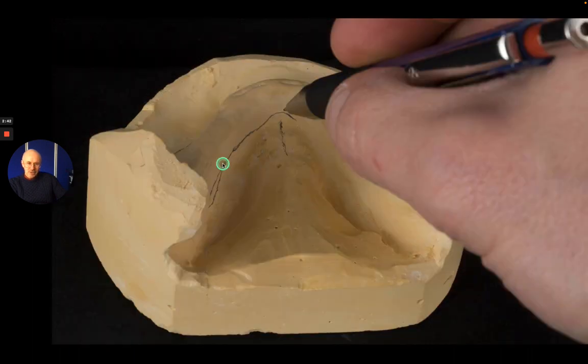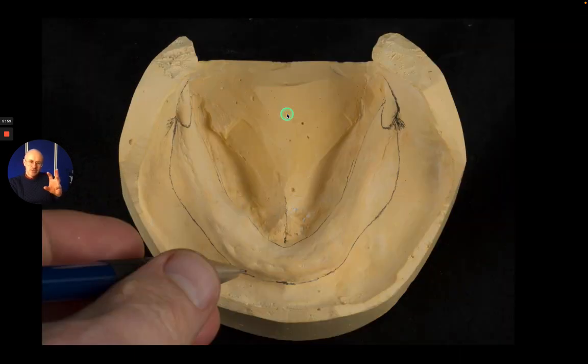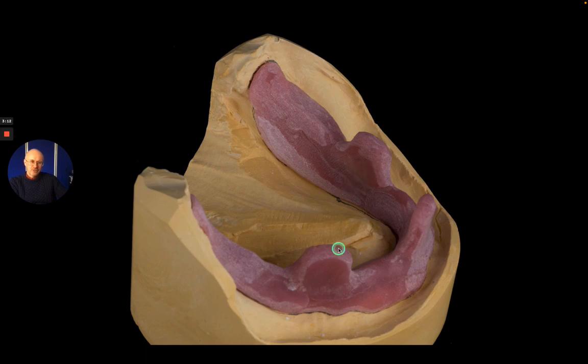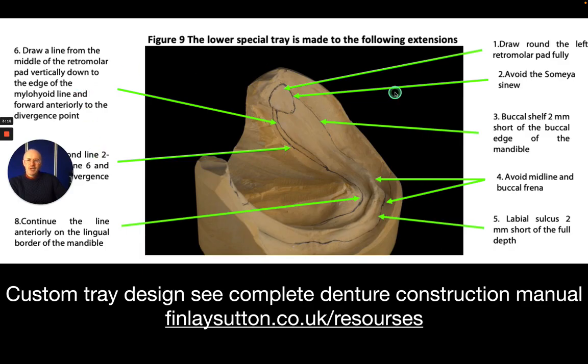And then finally I draw a line right on the lingual edge of the mandible, all the way around, avoiding the genioglossus insertion — the genial tubercle — keeping that just out of the way. So that's one side done; I repeat that on the other side, and then the custom tray is made to the outside line of this with three stub handles. This is all summarized nicely in my denture construction manual, which you can download from my website — it's a six-step process to design the special tray, and this is really crucial.